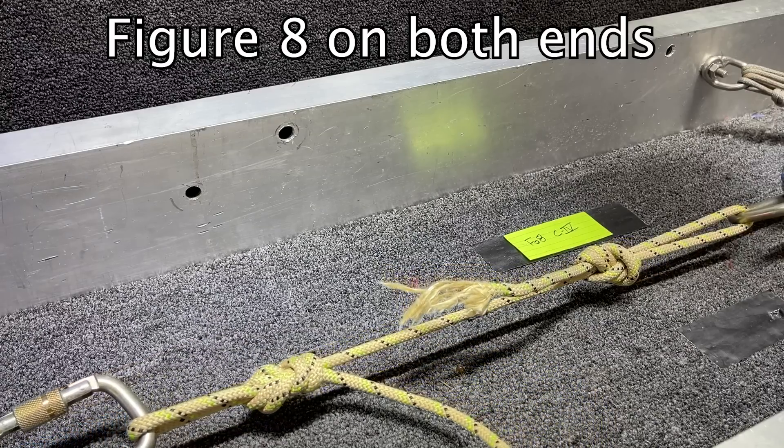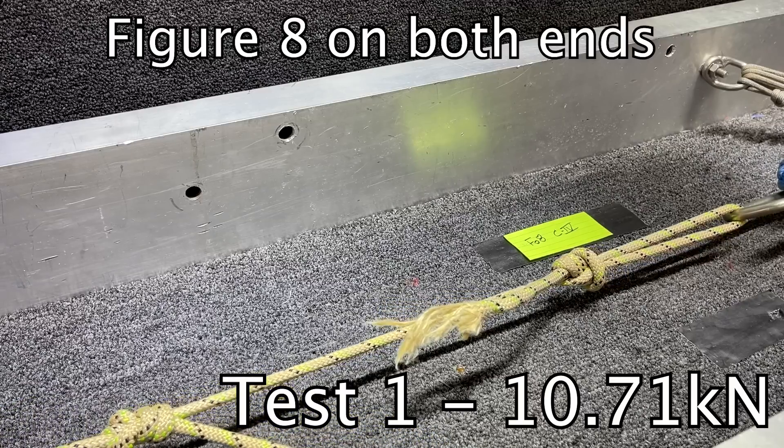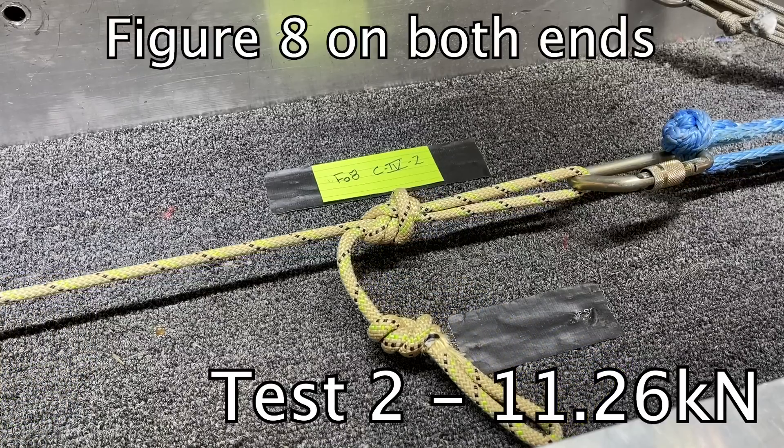We use a figure eight as a baseline to see if EMOs or MMOs break higher or lower. We pulled it with a figure eight on both ends and got in the 10 kN range, then pulled again and got 11 kN. The rest of this video tests knot blocks — stone blocks, clove hitches, and plain eights jammed against the ring — to see if you can retrieve your rope, whether they slip, what they break at, and whether clove hitches even cinch on stiff ropes like the C4.